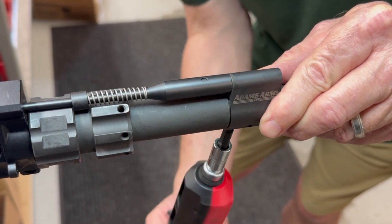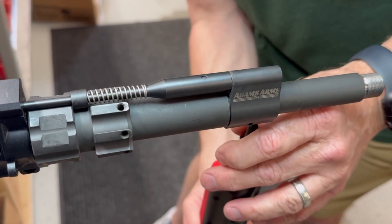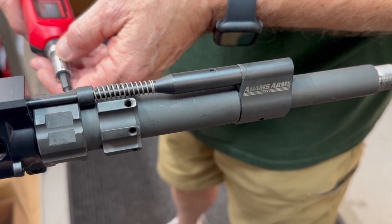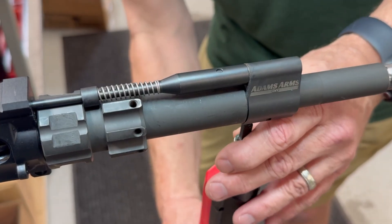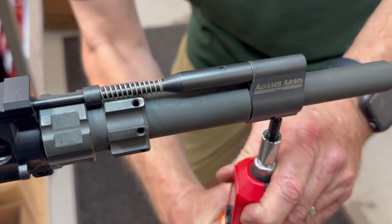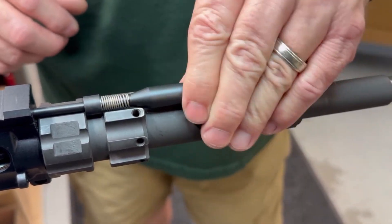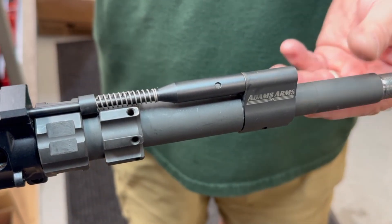Once you tighten the set screw, we have specific torque settings: it is 56 inch-pounds. If you go any more than that, you can strip out the head of the set screw. Once that is torqued, verify function — this should move free and smooth throughout the whole process. Once that is in place, you can verify your free play.